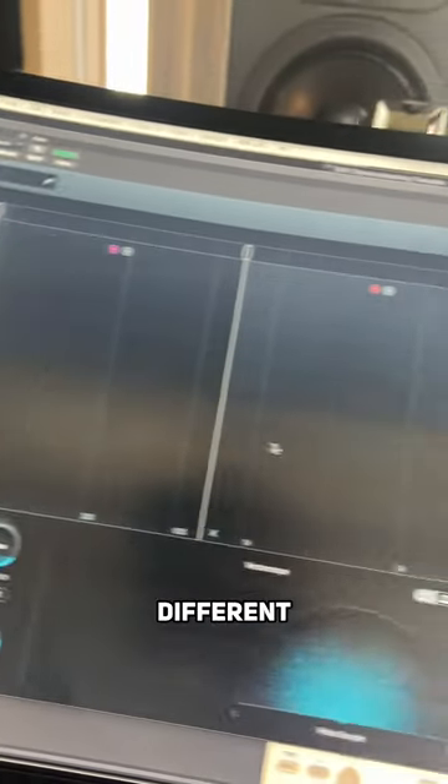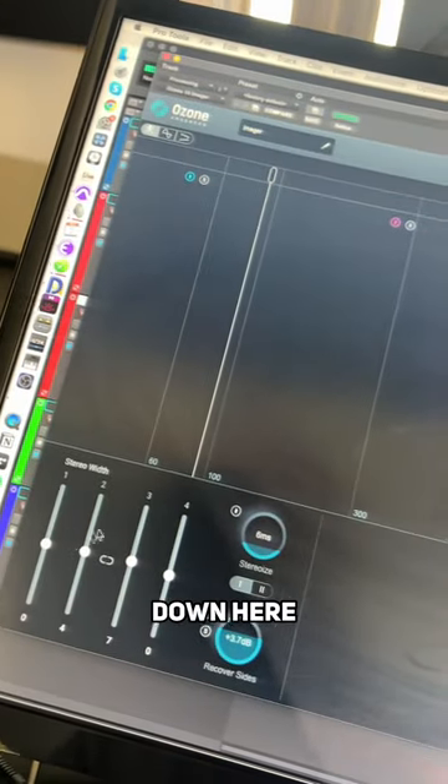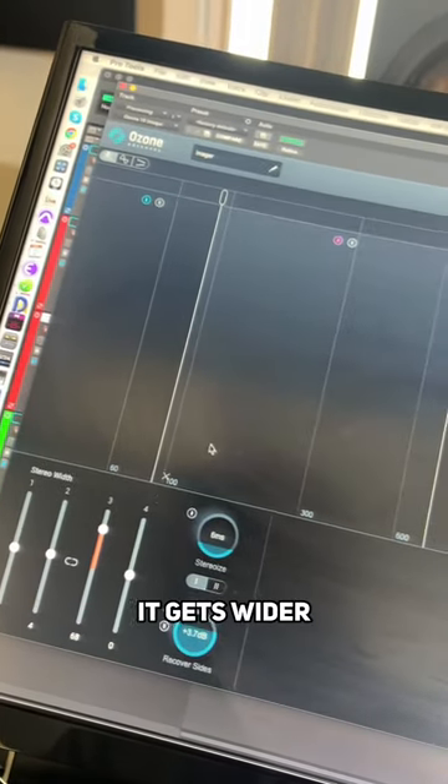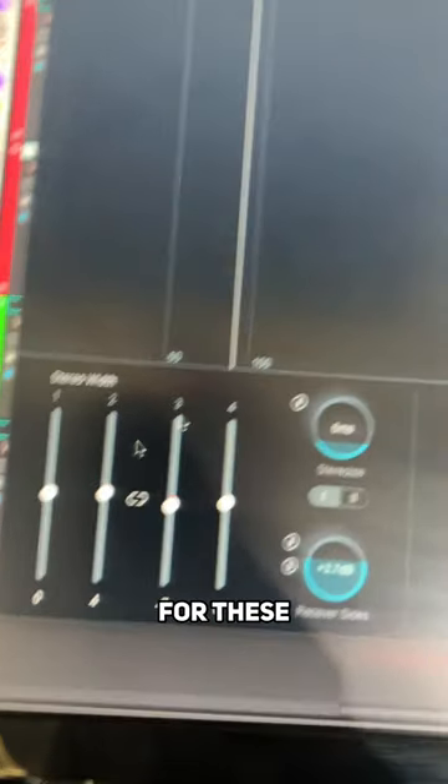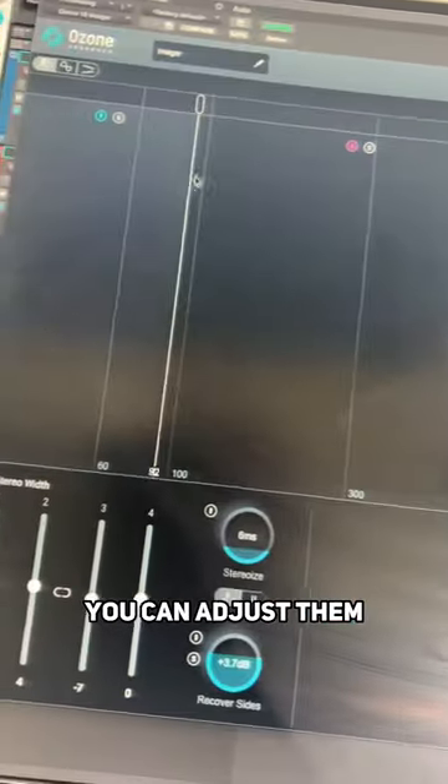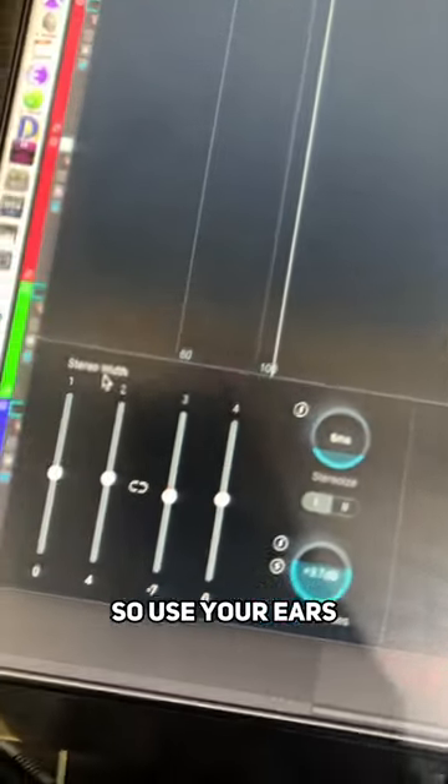You can select four different bands and adjust them down here. As you go up it gets wider, and as it goes down it gets more mono. For these four different bands you can adjust them to taste by moving them around, so use your ears.